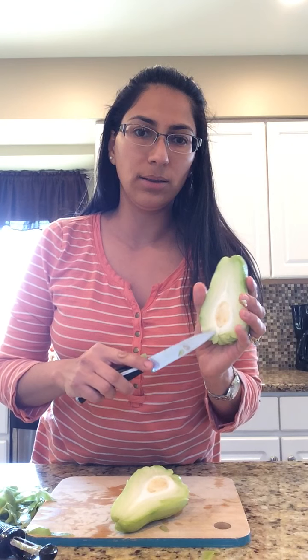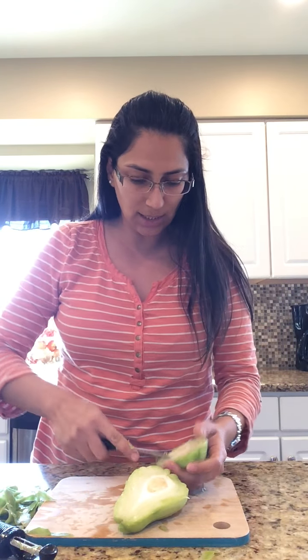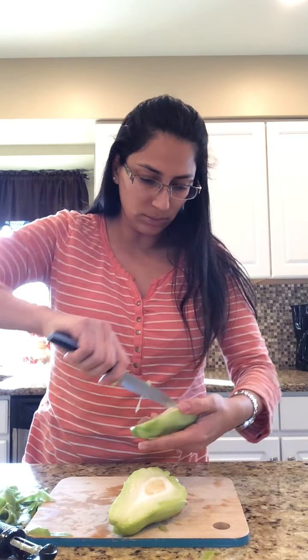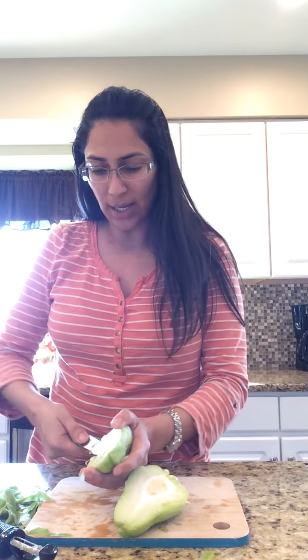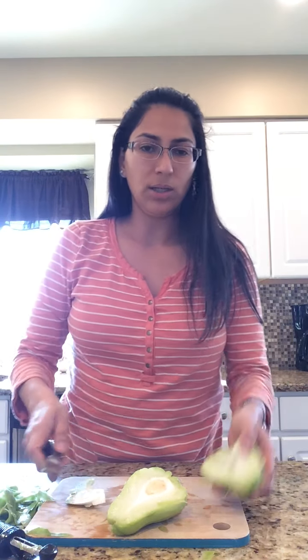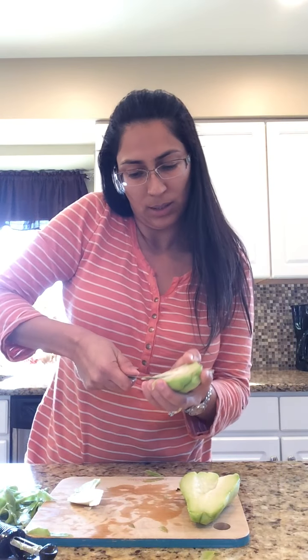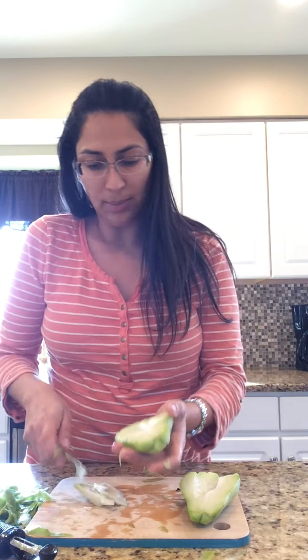I always take this away — the seed. But today I was talking to my mom and she said that one of my aunts eats it and apparently it tastes good. I don't know, so it's up to you if you want to give it a try. I'm just going to cut it for the purpose of chopping this better, and I might give it a try — we'll see. If I do, of course I'll let you know.